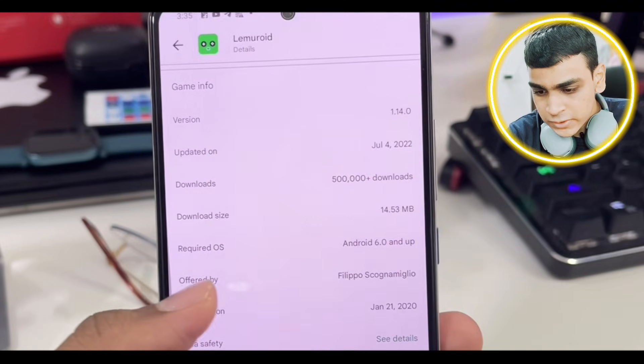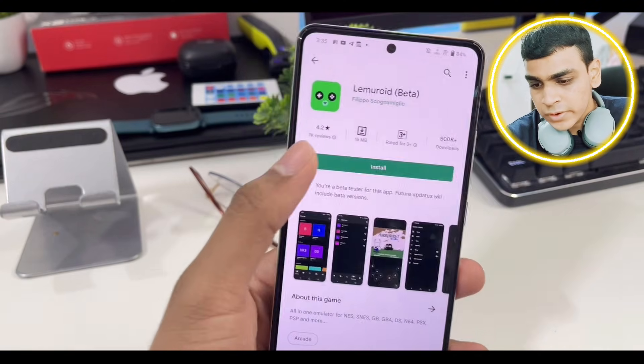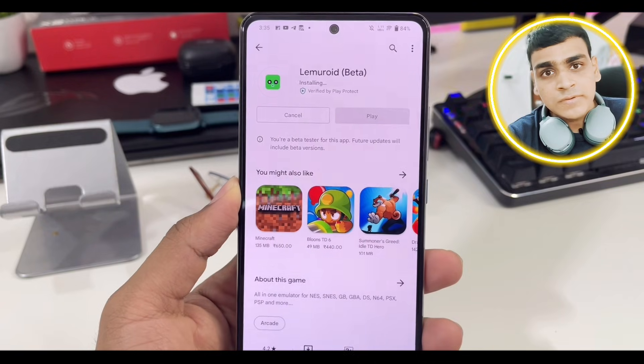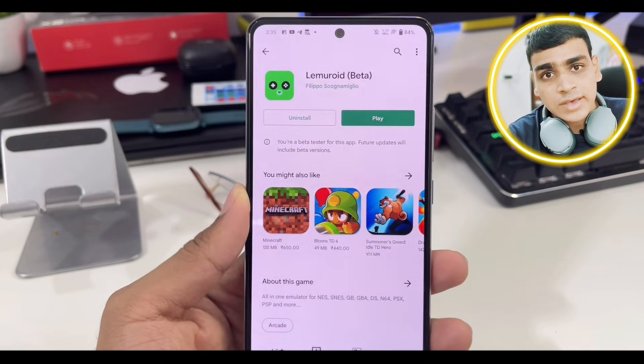Just go ahead and click Install and install it directly from the Play Store itself. If this video reaches 200 likes, I'll show you guys the Lemuride emulator best settings and configuration to play 3DS games.